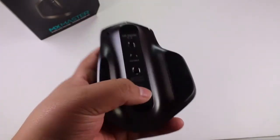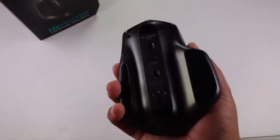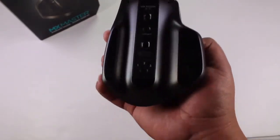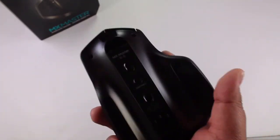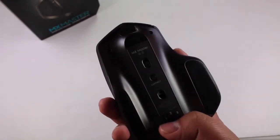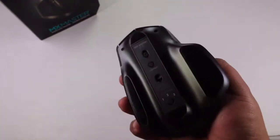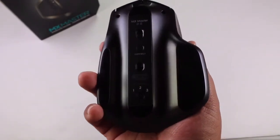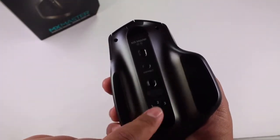Below the sensor we have Easy Switch technology from Logitech, which allows you to connect and switch between up to three different computers. Say you have a desktop at home, a laptop, and a computer at work — once paired via Bluetooth, you press the button to switch. Press once to connect to your home desktop, press again to move to number 2 for your laptop, press once more for number 3 at work. Really handy technology from Logitech.